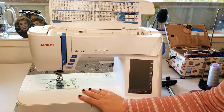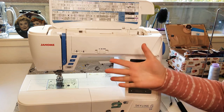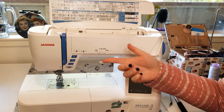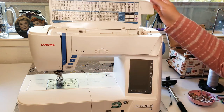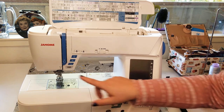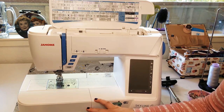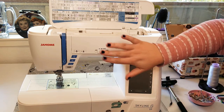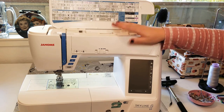I wanted to go over the capabilities and features of this machine, in case with the whole COVID thing going on you're getting into sewing, thinking about getting a sewing machine, or you want to know what features to look for. Maybe you have an old machine you haven't used in a while and need a refresher, or you're using somebody else's machine. I have a Janome Skyline S9 — it does sewing and machine embroidery, but I mostly use it for quilting. I have the screen off because it causes a speckled effect on my camera.